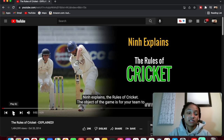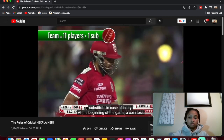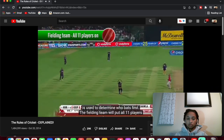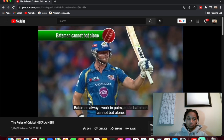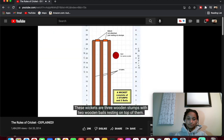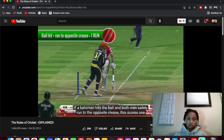Let's see what cricket is. The object of the game is for your team to score more runs than the opposing team. Teams are made up of 11 players with one substitute in case of injury. At the beginning of the game, a coin toss is used to decide who bats first. The fielding team puts all 11 players on the field while the batting team sends out two batsmen. Batsmen always work in pairs — a batsman cannot bat alone. The batsman's job is to score runs and defend their wickets, which are three wooden stumps with two wooden bails resting on top.